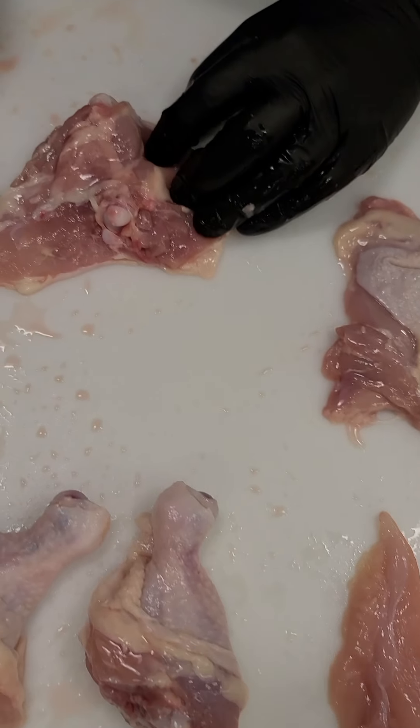Here we have all of our parts, which is the expectation for the proficiency exam: two thighs, two legs — the proficiency exam doesn't require them to be boned out, so you could leave them bone-in — two breasts with one skin-off and one skin-on, two tenderloins separate from the carcass, and two wings. If you follow this example you'll be very successful in chicken fabrication here at the Great Plains Culinary Institute.